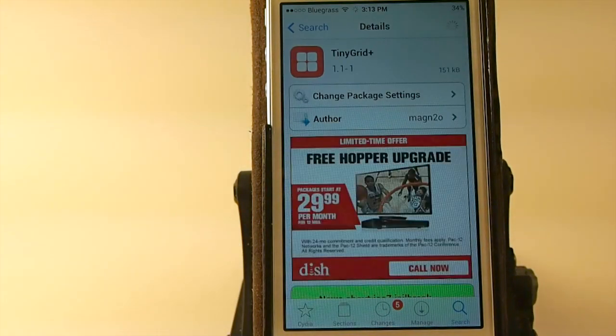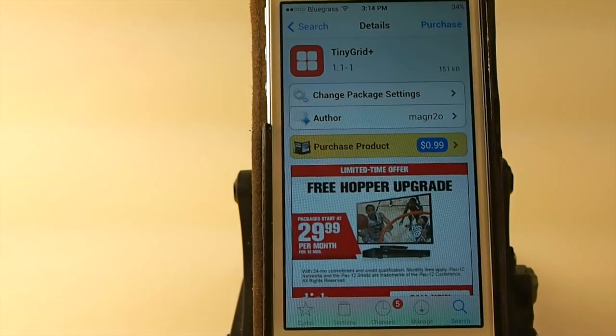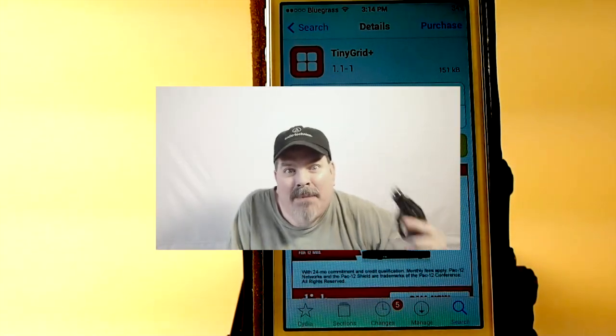Guys, it's called Tiny Grid Plus. It's in Big Boss Repo for 99 cents — I think you'll really enjoy it, check it out. It's by MagN2O, big shout out to him for sending this over. And don't forget guys, if you're not a subscriber here we want you here. We enjoy ourselves at this channel; we try to do things that are fun and help you get more out of your device. If you ever have a suggestion, feel free to leave it in the comments. Share this on Facebook and Twitter — it really helps show your support and it helps us out a great deal. Keep coming back. Bring back Flappy Bird.